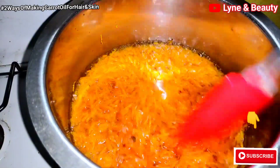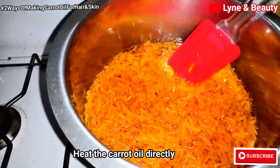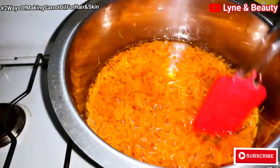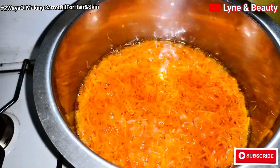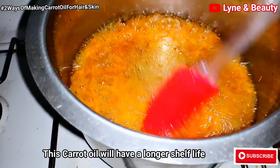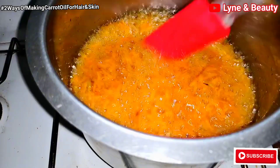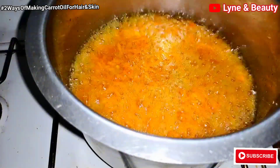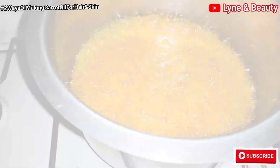With this method we are heating the carrot oil directly. The benefit of this method is that the carrot oil will have a longer shelf life. For the first method it has only a two-month shelf life, but this one can go up to six months — you can store it for six months. That's the benefit, and it also still contains a lot of properties from the carrot, so you're going to get the benefits of carrots from this oil.